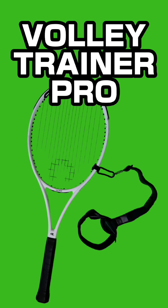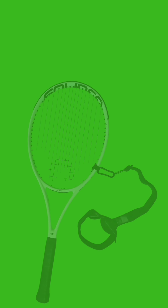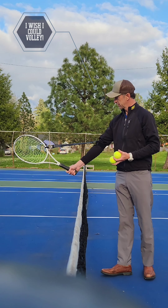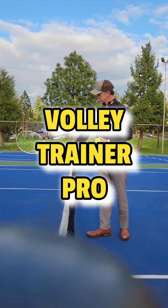Booyah! Yo, listen up, I got a story to spit. A tennis gadget that'll make your game legit. It's the Volley Trainer Pro, the one and only. Helping you improve, no more feeling lonely.